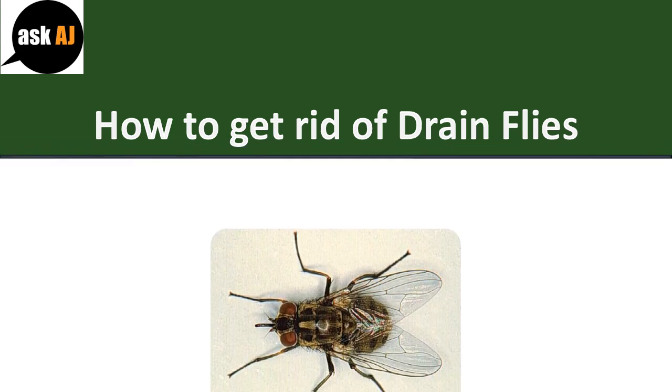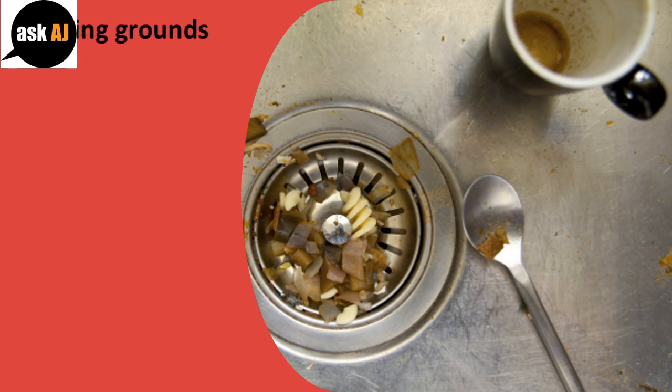How to Get Rid of Drain Flies. Remove their breeding grounds.